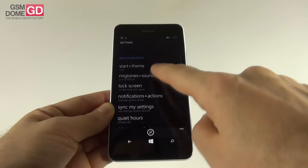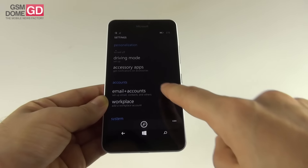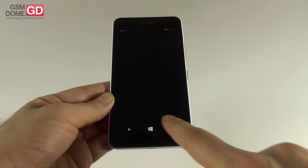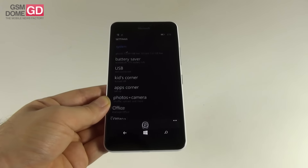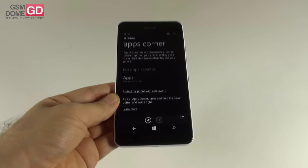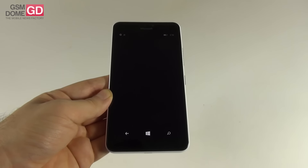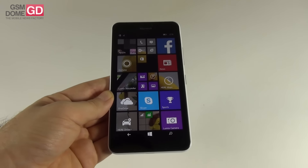Other settings include quiet hours — your do-not-disturb mode with an inner circle that can break the rules — and driving mode. There are also accessory apps, email and accounts, screen rotation, project my screen, Storage Sense, battery saver, and Kids Corner so little ones can have their own space with their own apps and password protection. There's also Apps Corner, which lets other users access your apps with a custom home screen. The ability to collect motion data is useful for pedometer and fitness apps.